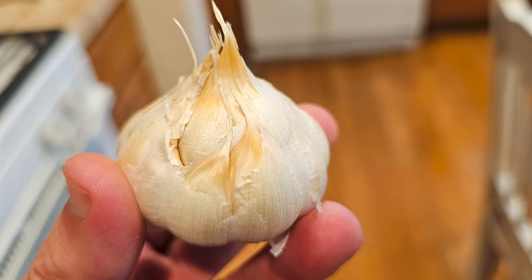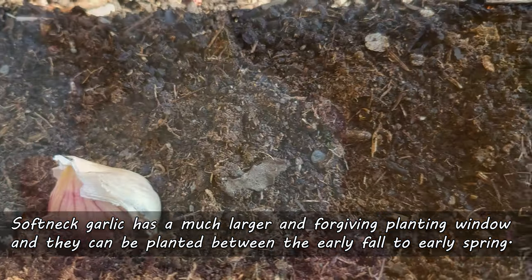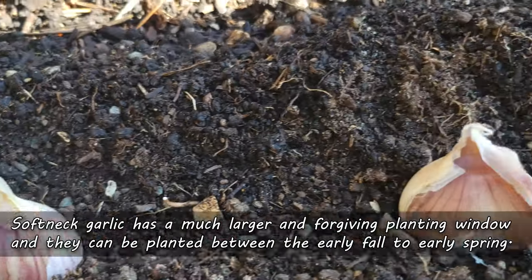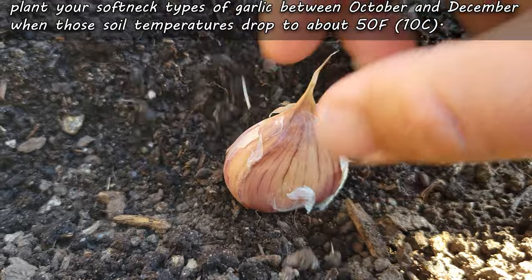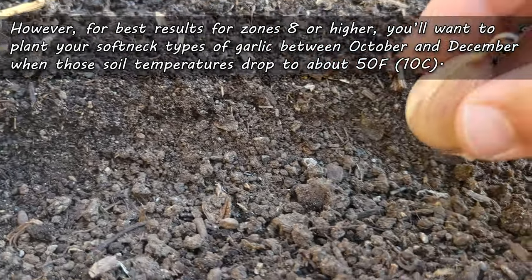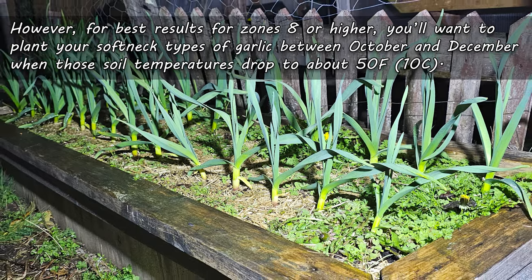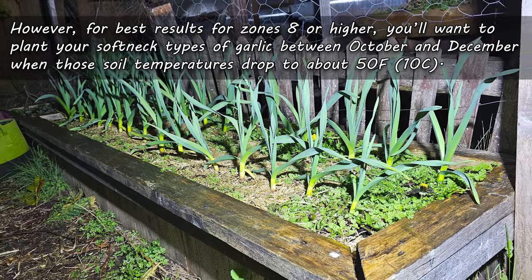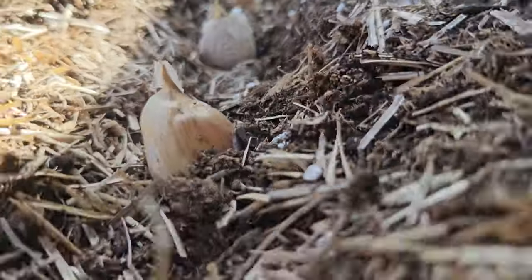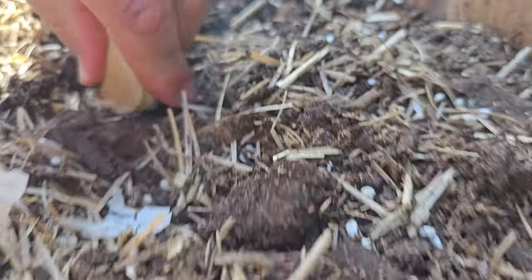Softneck garlic has a much larger planting window and can be put in the ground anywhere from early fall to early spring. However, for best results with softnecks in zones 8 or higher in the northern hemisphere, you'll want to plant them between October and December when soil temperatures hit about 50 degrees Fahrenheit. If you live in an area that gets hard freezing and or snow, you're likely going to be growing the hardneck types of garlic.